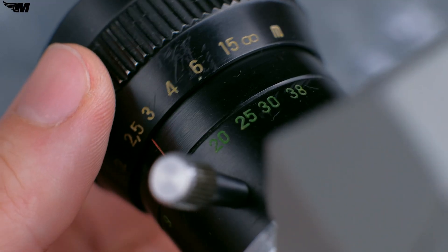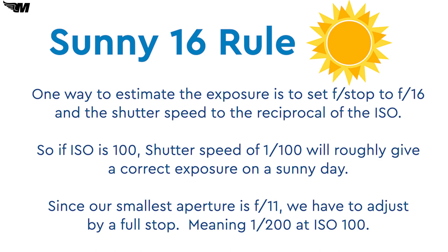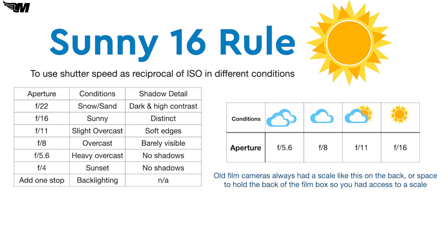An old rule of thumb from film photography for estimating exposure on a sunny day is called the sunny 16 rule. It says that on a bright sunny day, if we set our aperture to f16, our shutter speed will be the reciprocal of the ISO. Since the Mavic 3 doesn't have f16 as an option, our closest f-stop is f11, which is a stop faster than f16. So on a sunny day at f11 with an ISO of 100, our shutter speed would be 1/200th of a second.